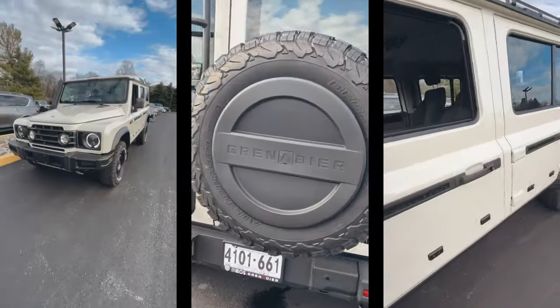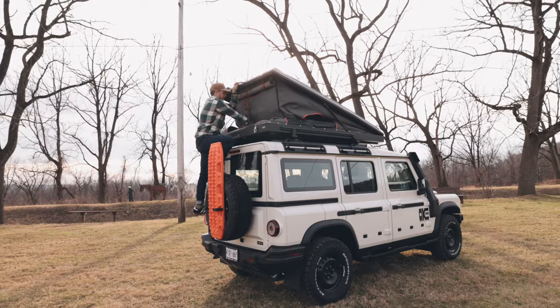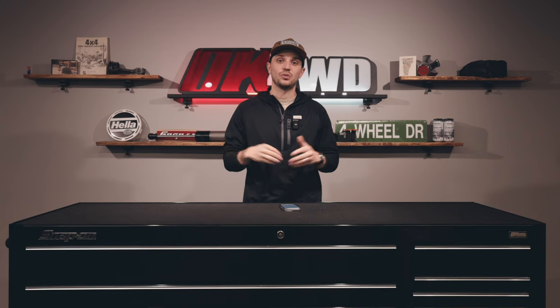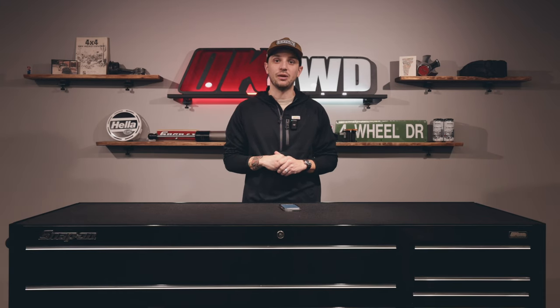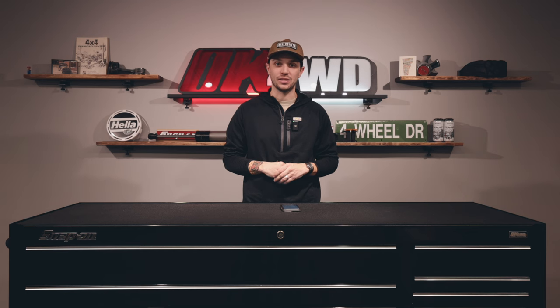We just picked up our brand new Ineos Grenadier. With the help of my coworkers, we're going to turn this vehicle from a bone stock truck into an awesome adventure vehicle. Last time you saw us, we installed a bunch of GP Factor products, and today we're going to be installing a new suspension and bigger tires. We're going to be adding Eibach springs for the added weight to the vehicle, as well as some taller KO2s for some ground clearance. Let's get started.